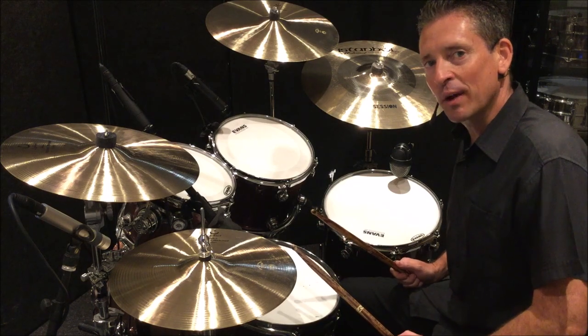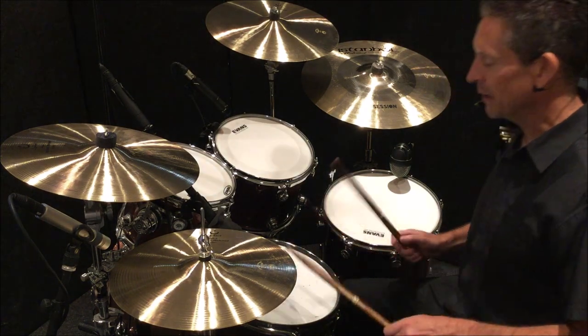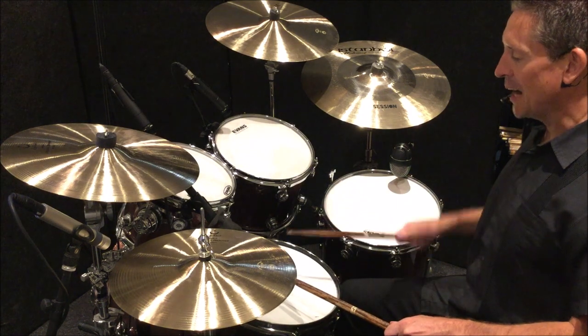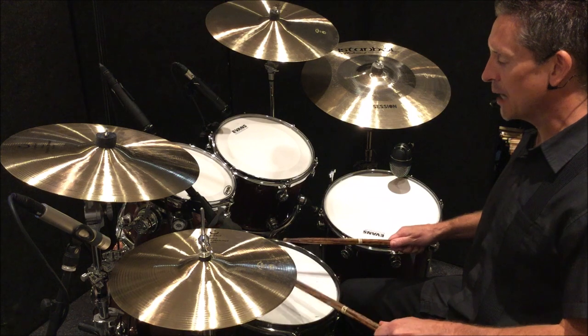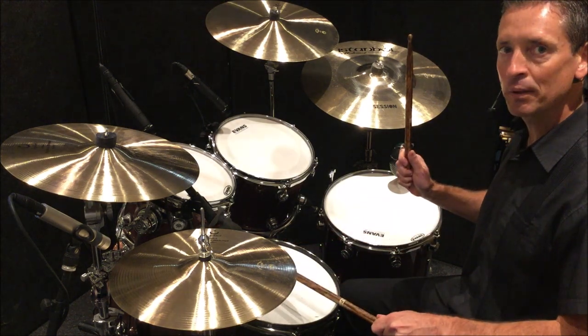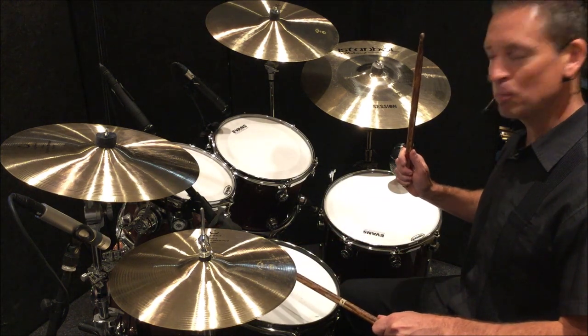The correct stroke types for a double paradiddle are: down, tap, tap, up, tap, tap — down, tap, tap, up, tap, tap. This is what it should sound like played correctly.